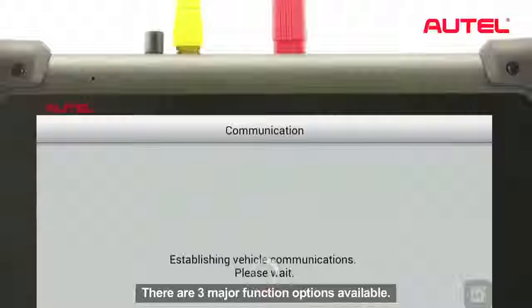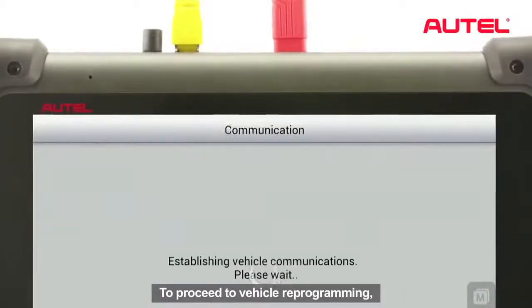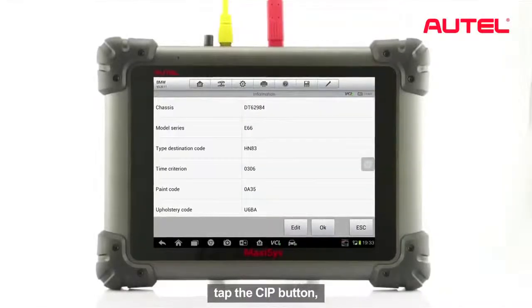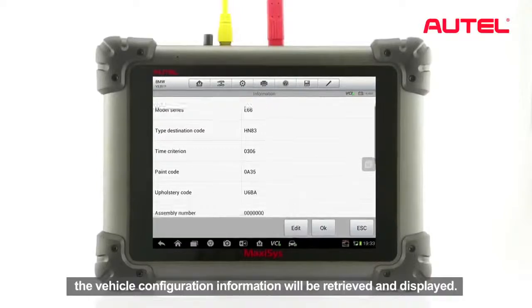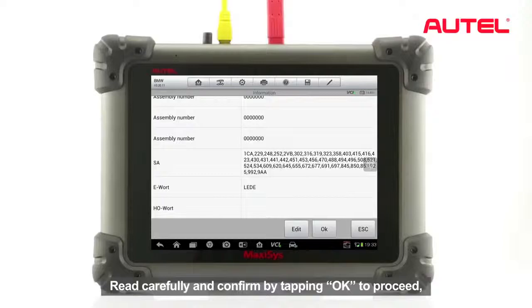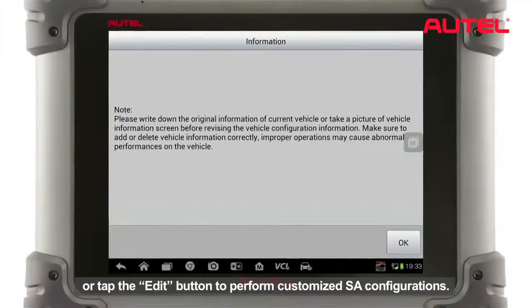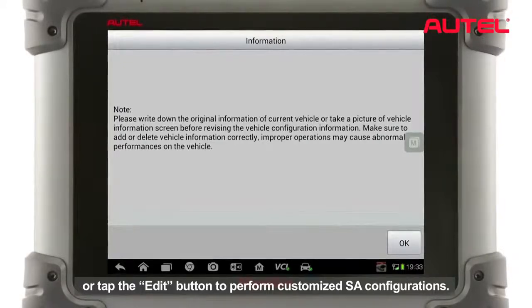There are three major function options available. To proceed to vehicle reprogramming, tap the CIP button. The vehicle configuration information will be retrieved and displayed.